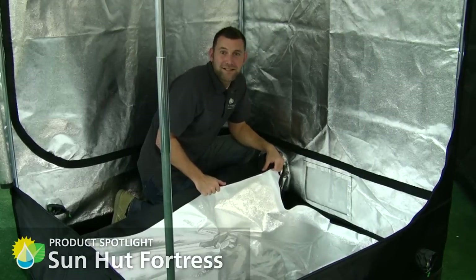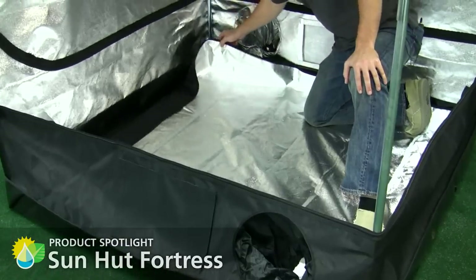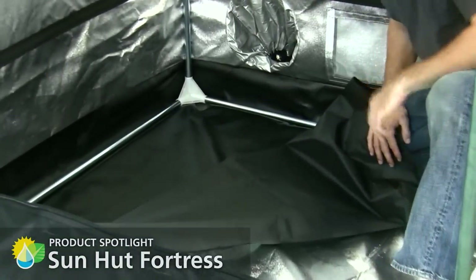The Fortress has a size-appropriate, reflective, removable flood tray. And under each flood tray is a rubberized flooring which helps prevent leaks up to five and a half inches.